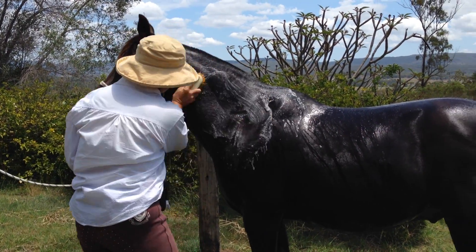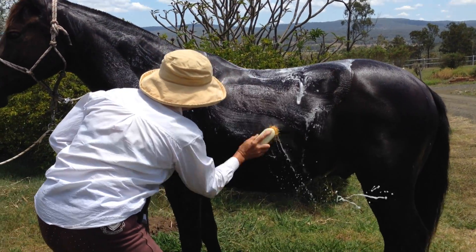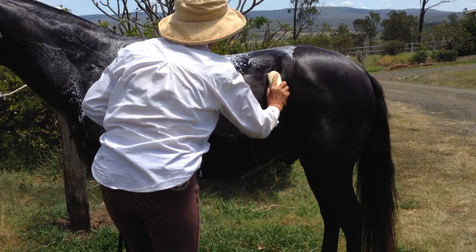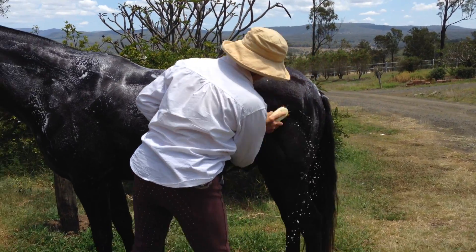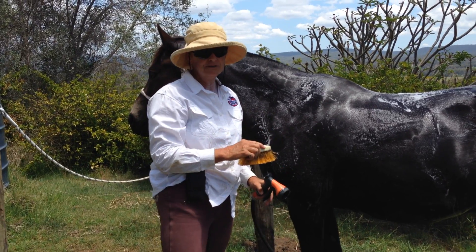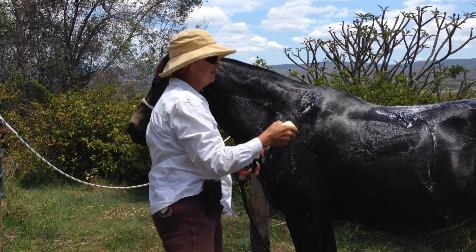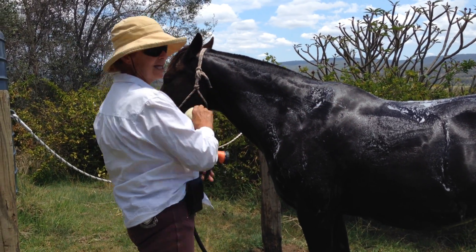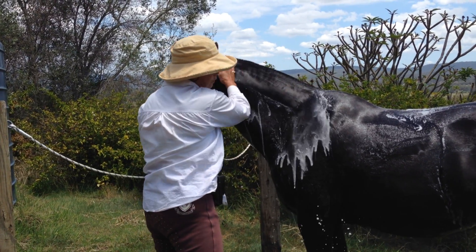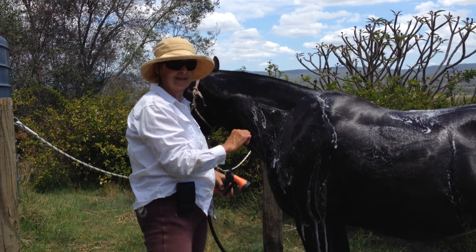So you wash from the highest part all the way down. That's just a quick demo to save a bit of time. So what you do is you wash this side properly, you wash the other side, you wash the tail, you wash the head, then you come back to this side and you rinse off really really well. That gives enough time for the 80 essential oils to actually get into the coat. How's that?